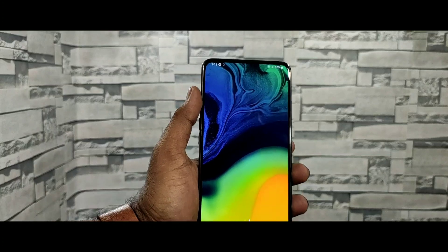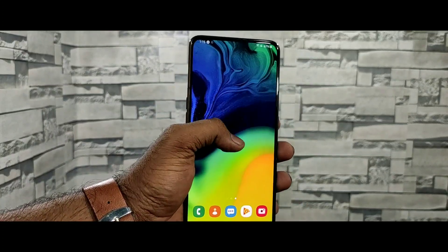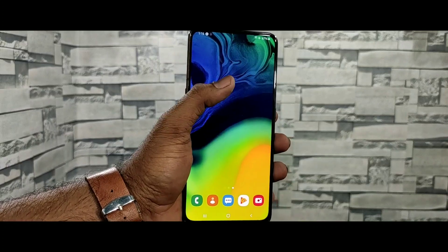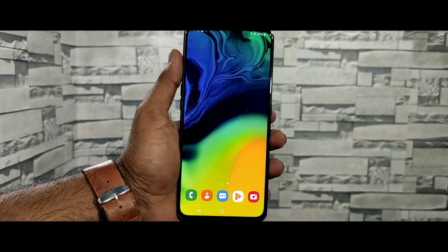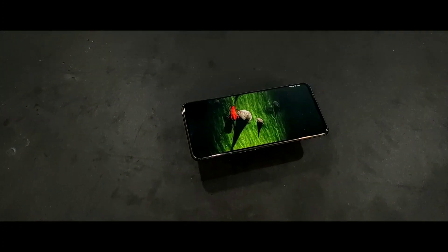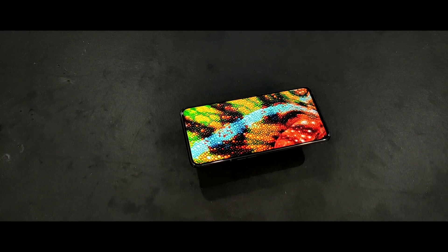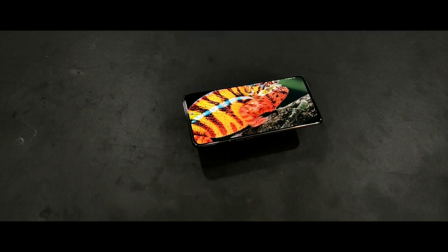You can see all sides have round corners and the bezels are very small. This is a super AMOLED display. If you look at video, music, and playing games, it's very good.